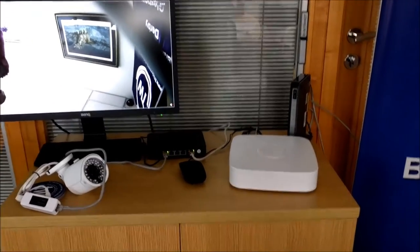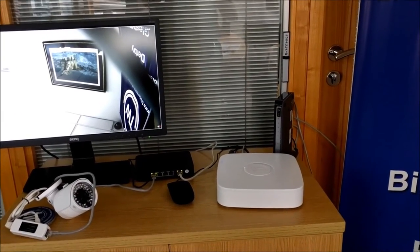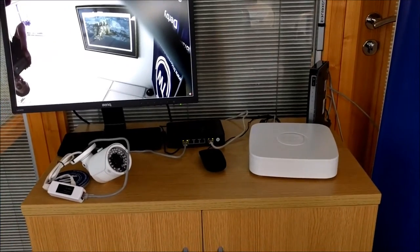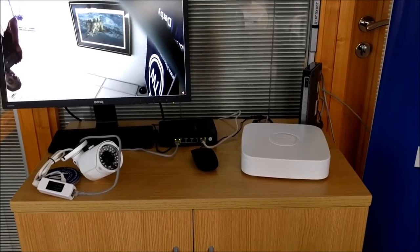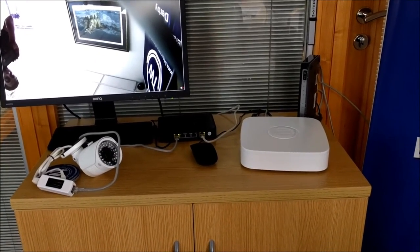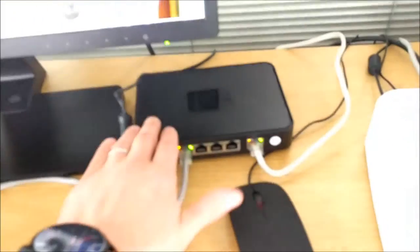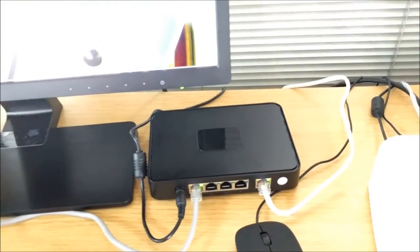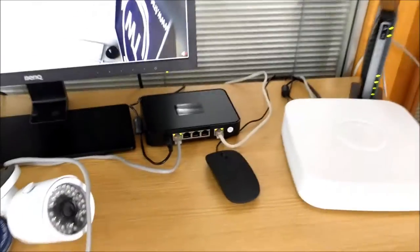That's it in a nutshell really, and it all comes in nice presentation packaging too, which is a bonus. If you want to add additional cameras, it's just a case of popping them into the POE ports and wiring them back through the Cat5 — up to 100 metres over Cat5 while keeping POE. So with the kit you get the NVR, the 4-port POE switch with 1 uplink port, and the infrared camera. It's a nice starter bundle that you can add to quite easily.